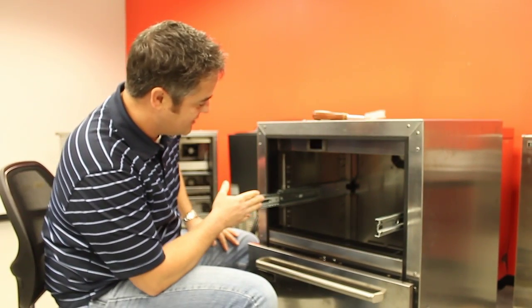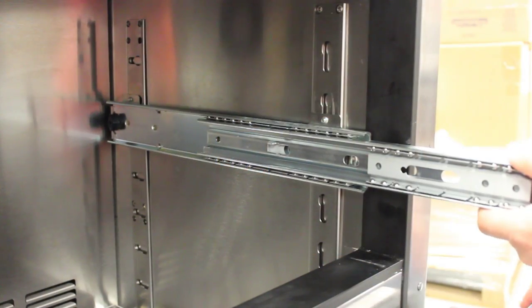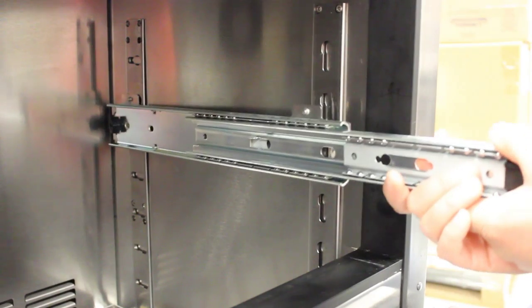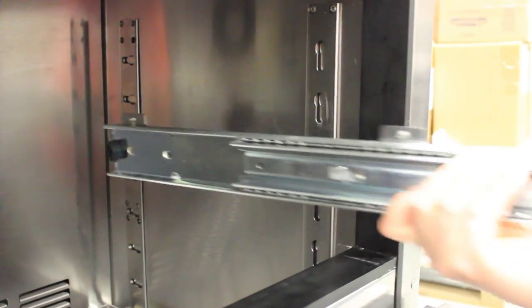Next, you just pull these drawer slides out — they're very easy. The front just pulls off and then slides out. The back just pulls towards you and the whole drawer slide will pull out.